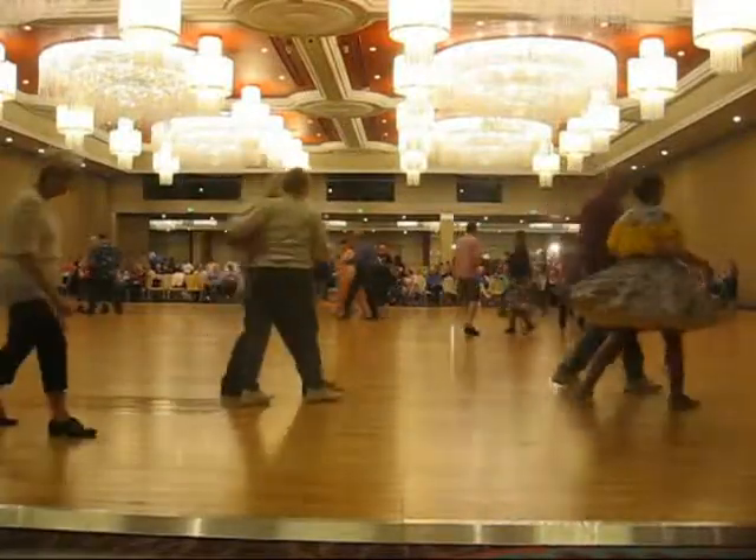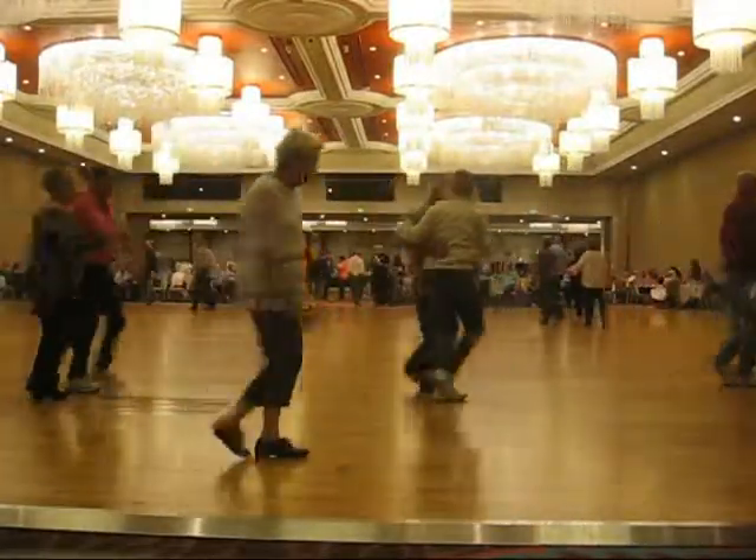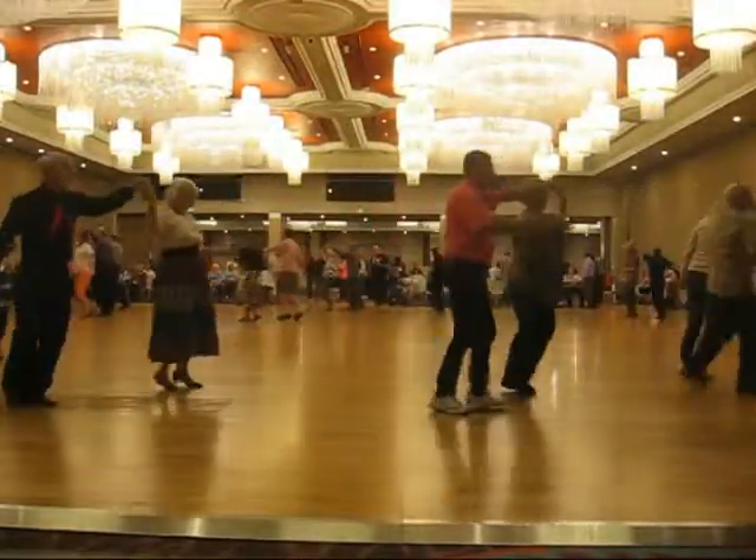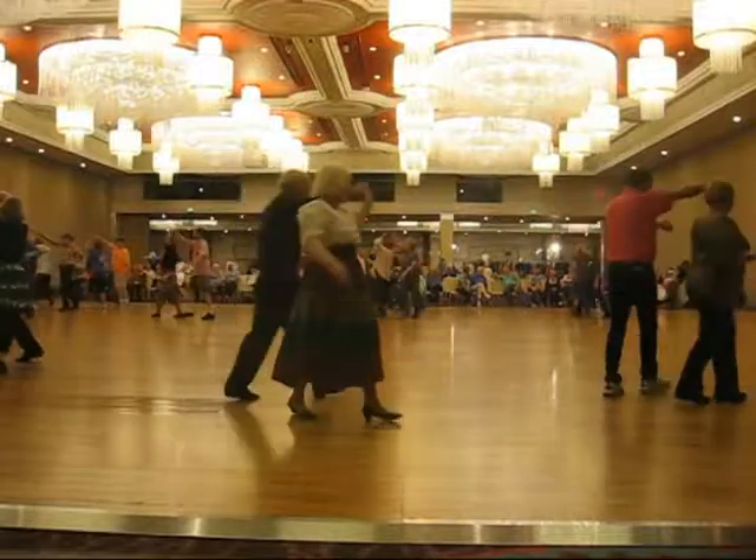Forward, lock, forward, hand. Forward, lock, forward. Open line, forward. Do a full lace-up. To face, traveling box.